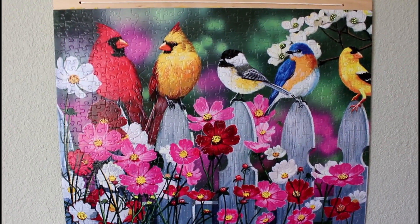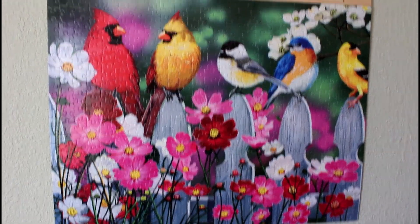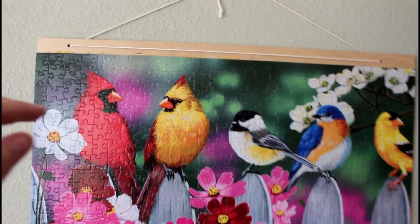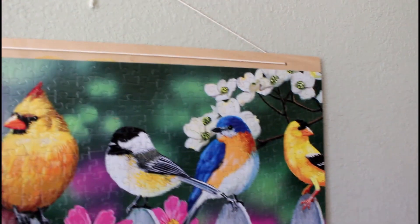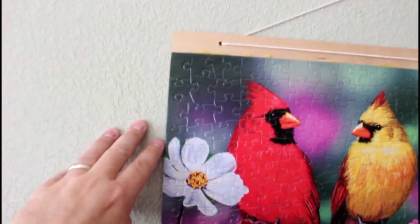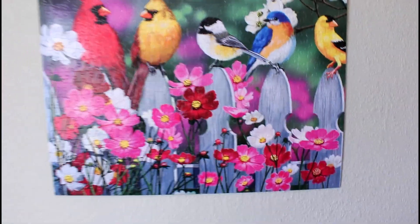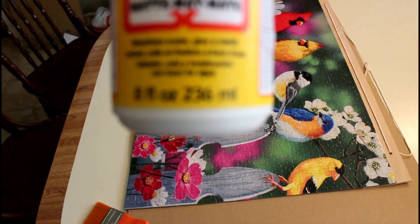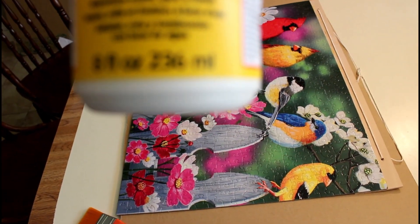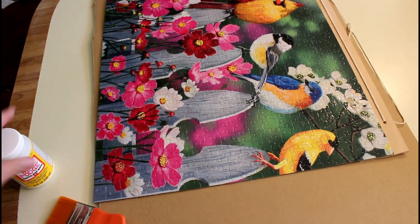This is a video on mod podging and saving a puzzle at home. I used a piece of basswood — I'll show you what it looks like on the back. I drilled a couple holes in there and glued the basswood on with wood glue, and then you can hang it up like a painting.